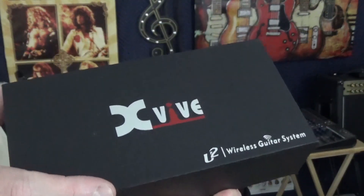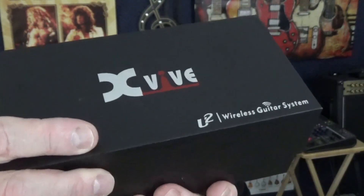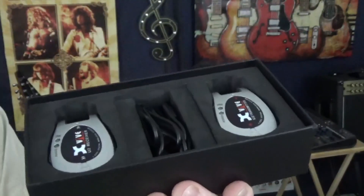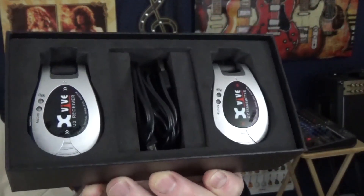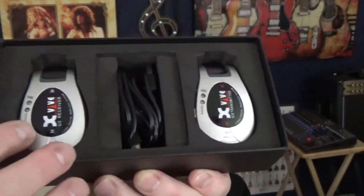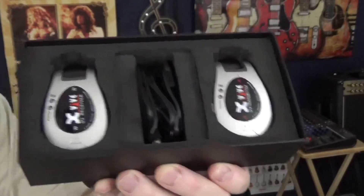Let's revisit the XVibe U2 wireless guitar system. Here we have the box — really nice box actually. These come in different colors like red, silver, and black. I thought silver would be the least obtrusive color. One unit is a transmitter and the other is a receiver.